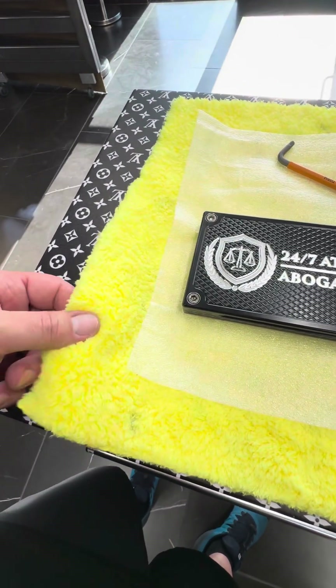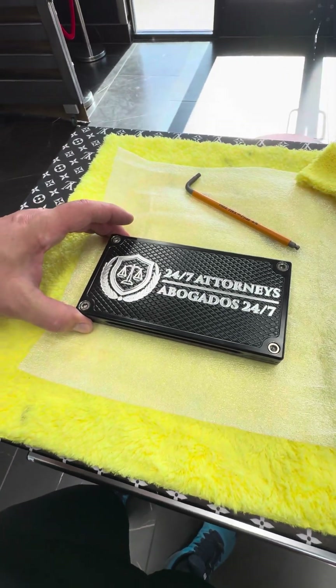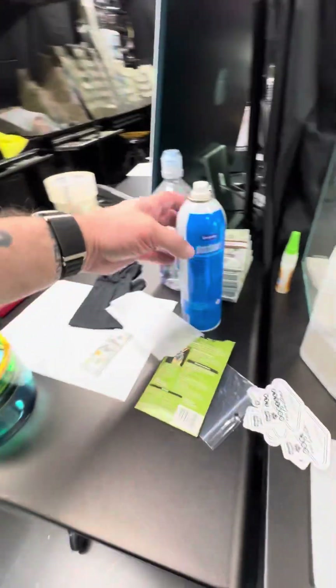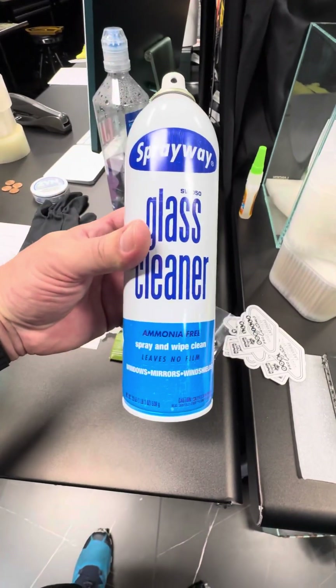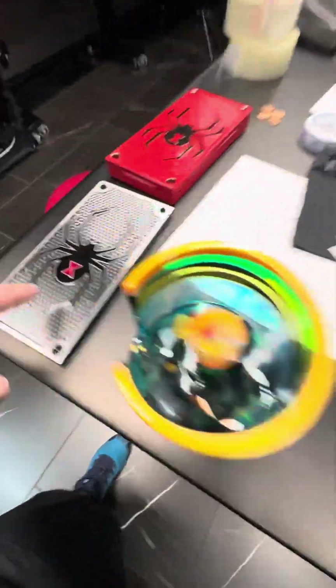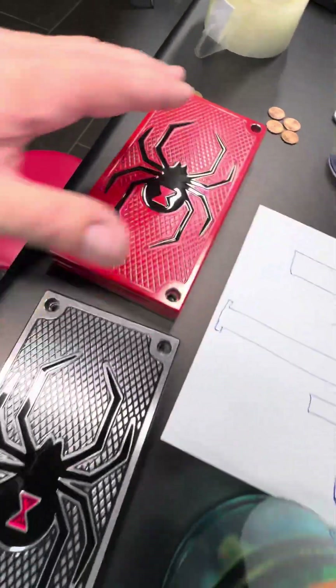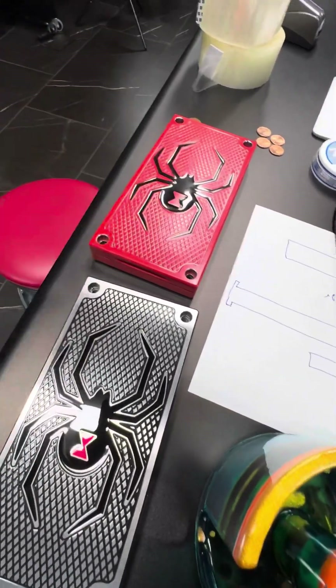I think I might've sent you a few towels. I use Spray Away glass cleaner to clean these — right here is Spray Away glass cleaner. Get some of this; you can get it at Costco, Sam's, or Amazon. When I send you bricks with resin filling in them, I'll make another video on how to clean the resin without scratching it.